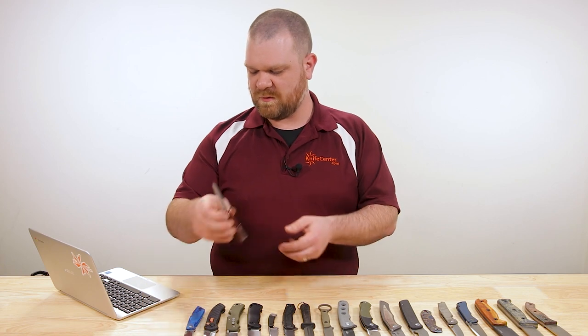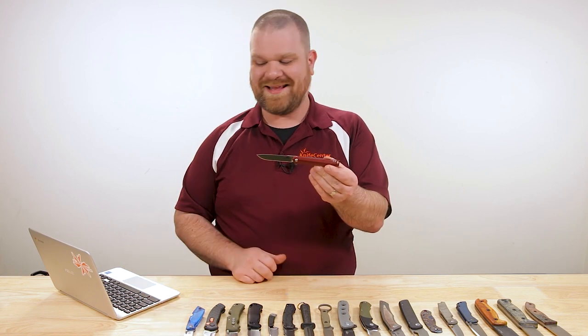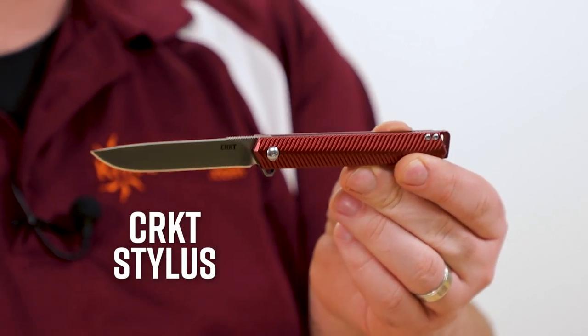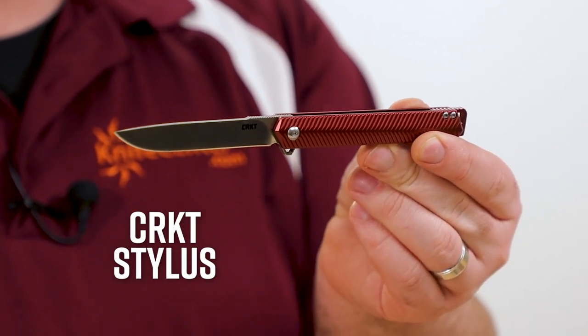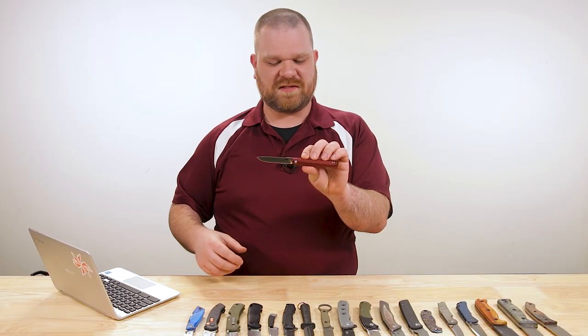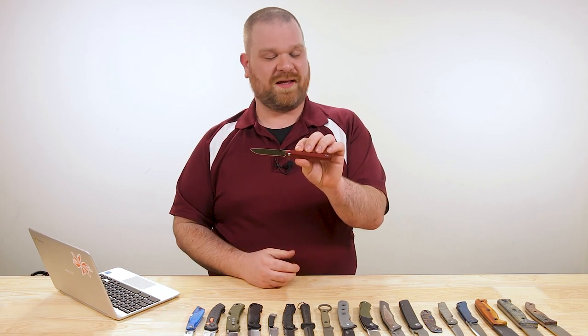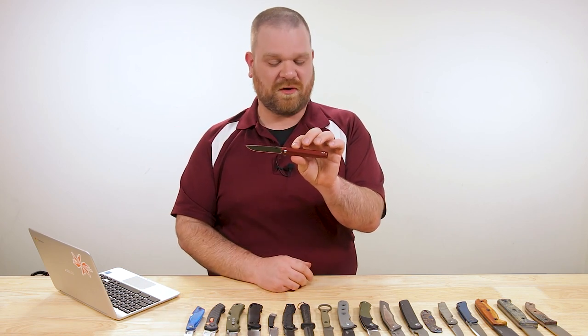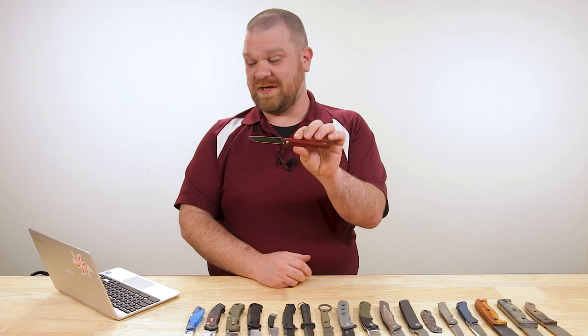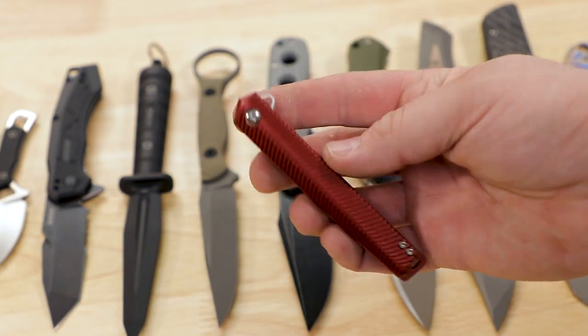First up this week was a kind of a surprise new release from CRKT. This is the new Stylus from Ken Onion, it comes in about $70 right now. And honestly, I was kind of surprised to see this drop — the CEO flipper already exists for a little less money, about $40. But this is a more premium take on the knife.